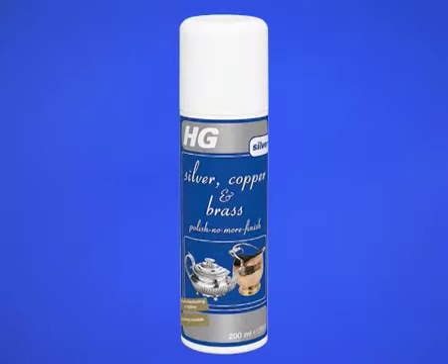You can protect the glossy shine with HG Silver Copper and Brass Polish No More finish.